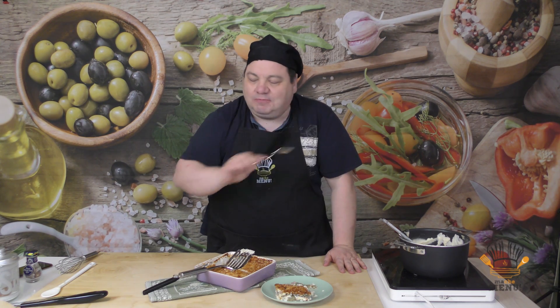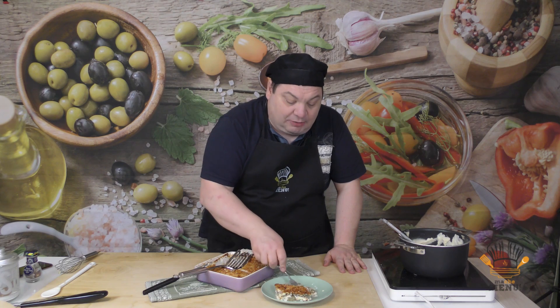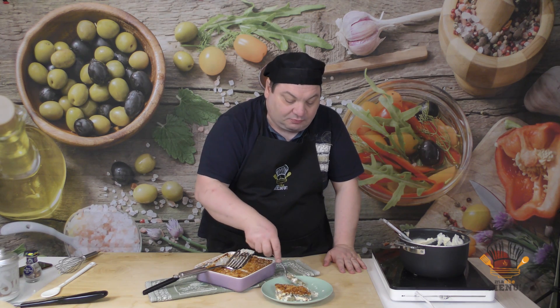Delicatissima, buonissima, veramente molto molto buona. Se vi è piaciuta la ricetta mettete un like, iscrivetevi al canale e io vi aspetto alla prossima ricetta qui nella cucina di Macamelo. Ciao a tutti!